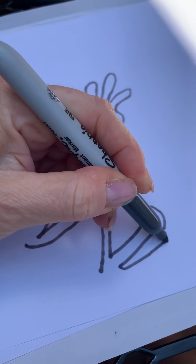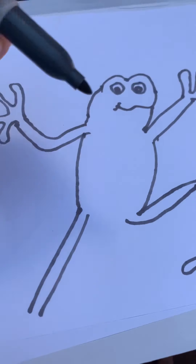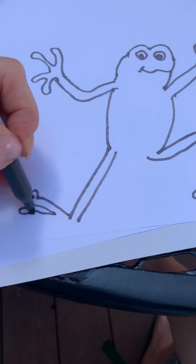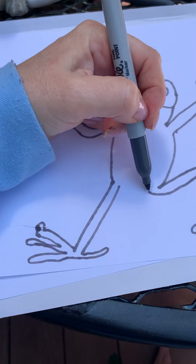One, two, three, four. And then one, two, three, four. And then connect them here.